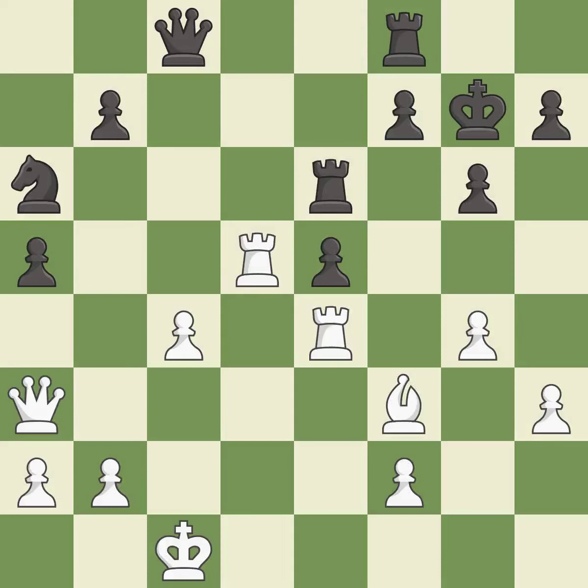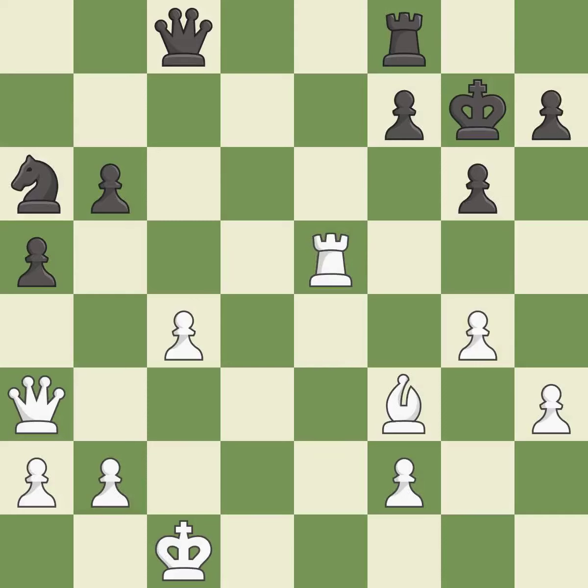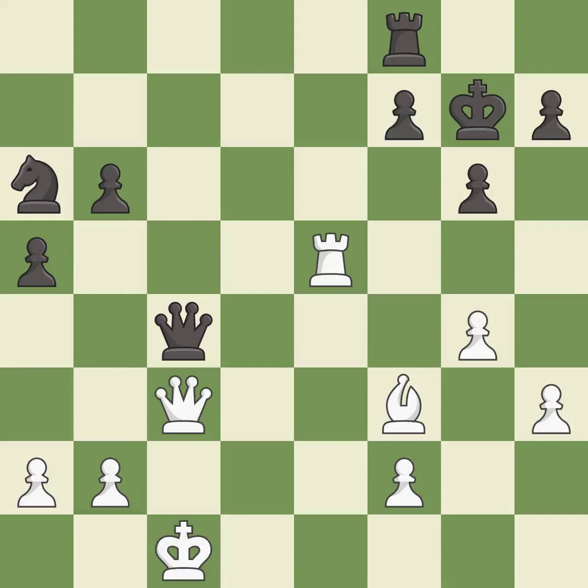This move puts the queen on a safer square. This defends the attacked pawn. After all captures, this is an equal trade. This maintains the balance in material with a good trade. This is an equal trade. Very precise — this blocks the check from an opposing queen. This is the only move that works; it is a great move. After all captures, this is an equal trade. Recaptures. This is the start of the endgame and white is equal.